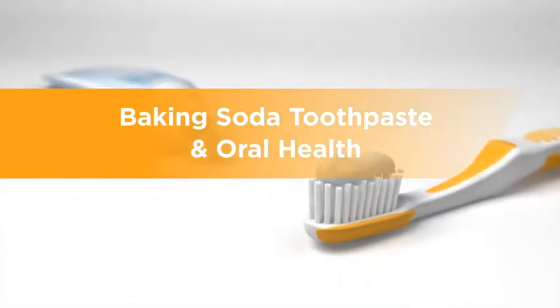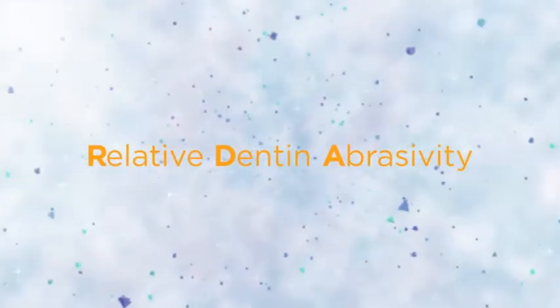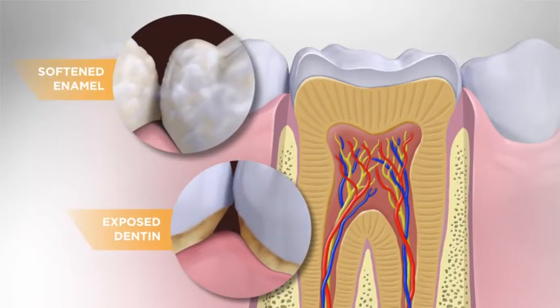Baking soda toothpaste and oral health. The abrasivity of toothpaste is indicated by its RDA value. The higher the RDA value, the higher the risk of negatively impacting exposed dentin or softened enamel.